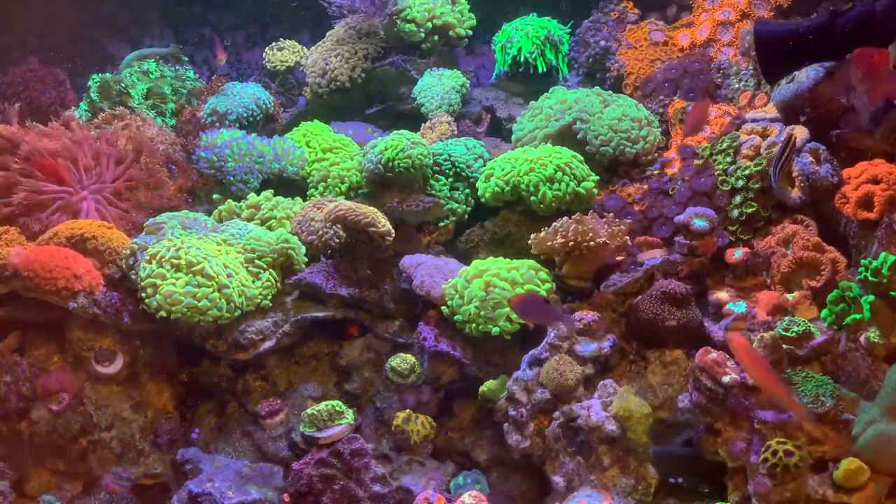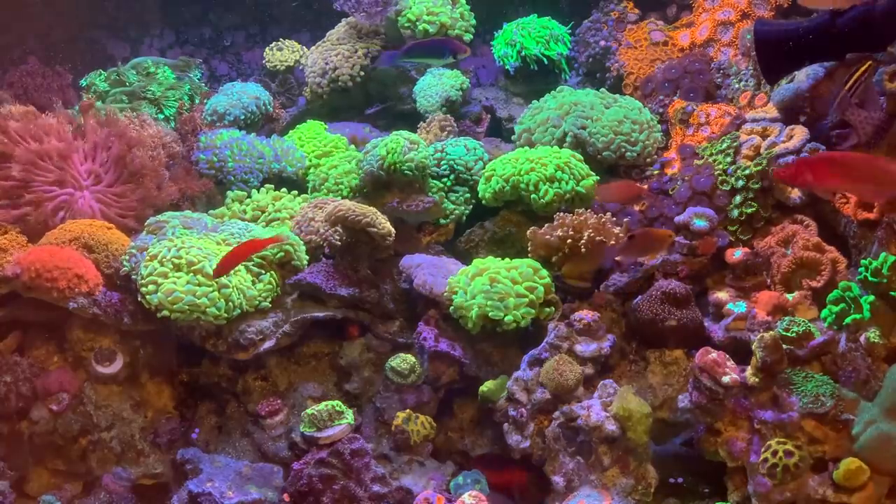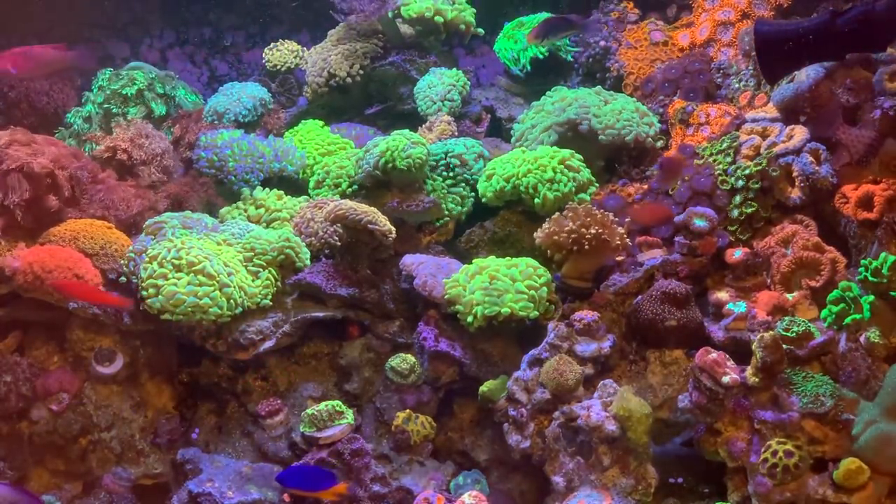And with some of the new Ghanioporas that have come out, I have a couple more coming that will just be dazzling in that tank. They're actually one of my favorites because you just have the motion and the colors.